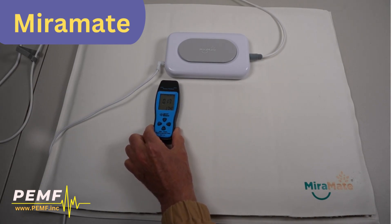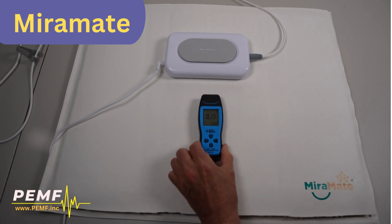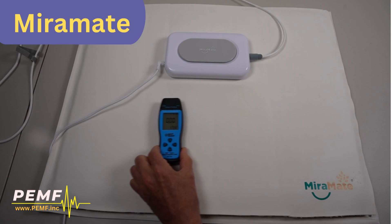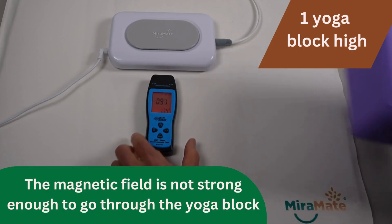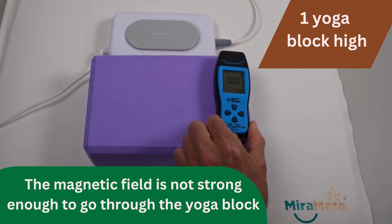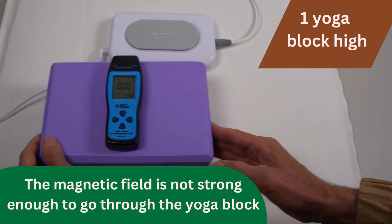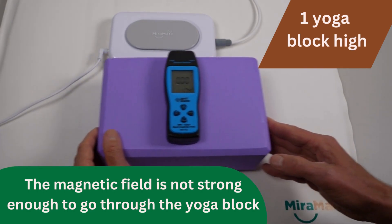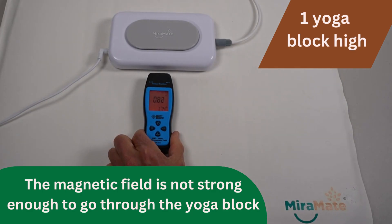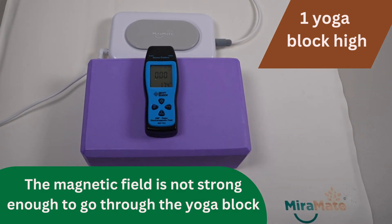In certain spots, the MiraMate brand displays a reading on the mat's surface, but in some areas of the mat the reading was minimal. Just one yoga block high and the competitor's magnetic field fails to pass through. Sometimes, no words are needed — the difference is clear. MiraMate's magnetic field was not able to pass through one yoga block, whereas PEMF.inc was able to pass through six.